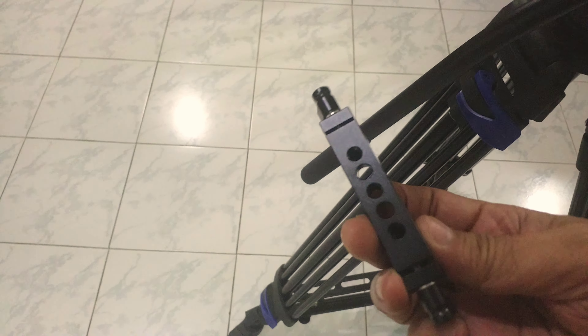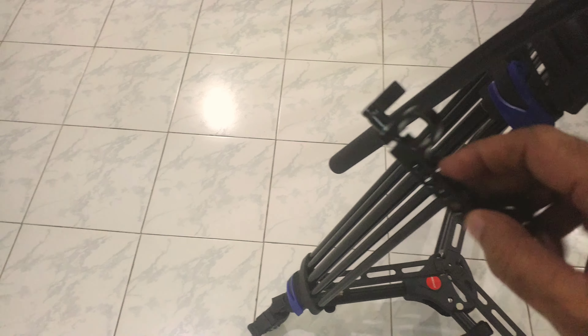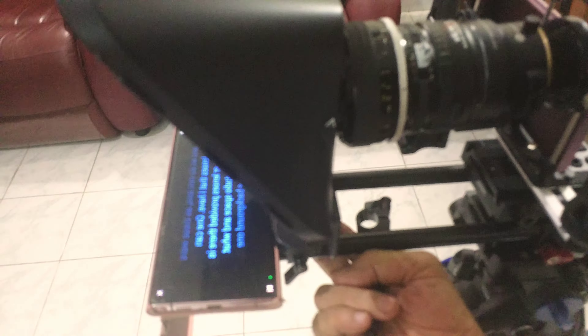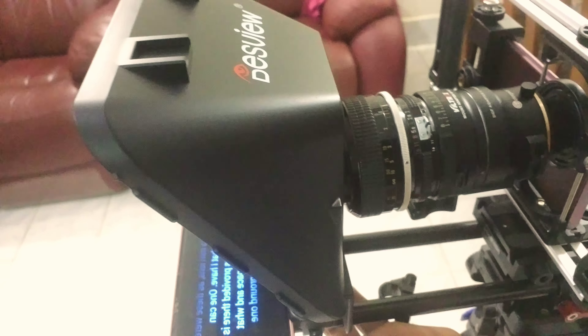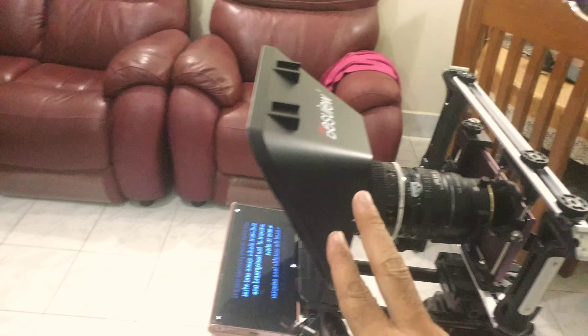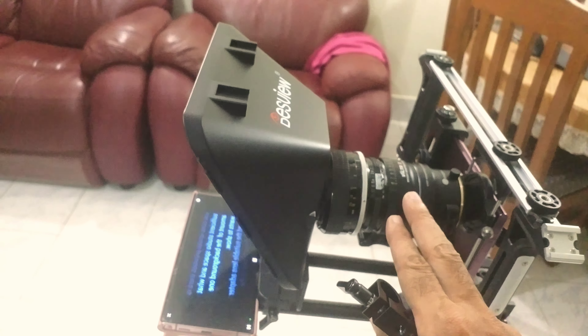This just passes over the 15mm rail rod system. Then you pass the screw from the bottom into the teleprompter — there is a thread to receive it. And then you can move the teleprompter from front to back. I have moved it close to the lens of the DOF adapter.